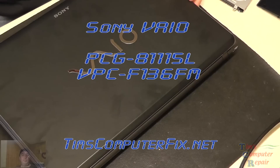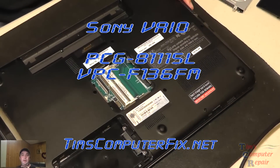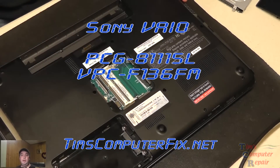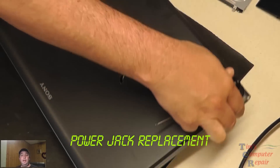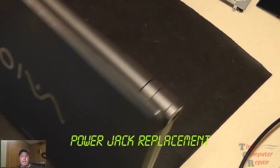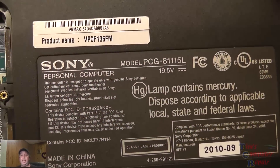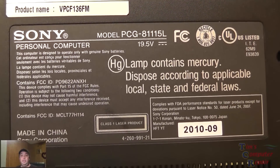Hello everyone, Tim here from TimsComputerFix.net. I've got another power jack job video for you. This one is going to be on a Sony VAIO model PCG-8115L, and I'm going to show you how to tear the laptop down and repair the power jack, and also how to avoid a pitfall in ordering these power jacks. There's another model number for this one: VPC-F136FM.